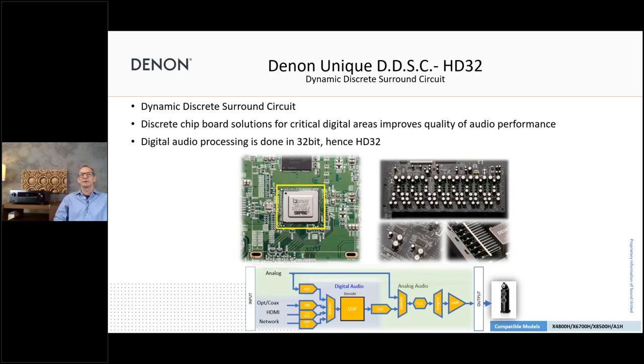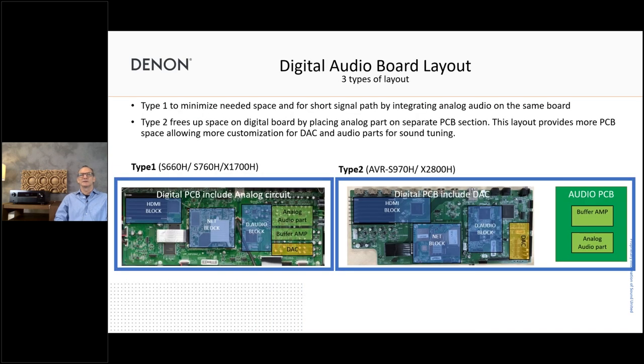This is the DSP I just explained. For the whole construction of the digital area in the 4800 — as well as the upper models — we have the so-called DDSC-HD32, which means Dynamic Discrete Surround Circuit. All the different stages in the audio processing are discrete — not combined chipsets. By that, we can select the best components to fit together to achieve the best performance in the end. All processing is done in 32-bit. To illustrate the difference in build quality, on the left-hand side you see the digital audio board for an entry model.